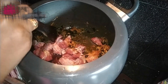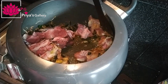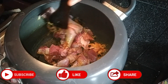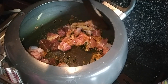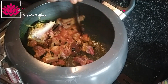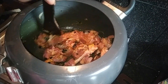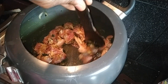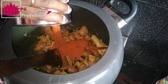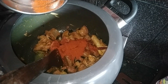We will fry the oil. Let's put in the masala and get ready to fry it.